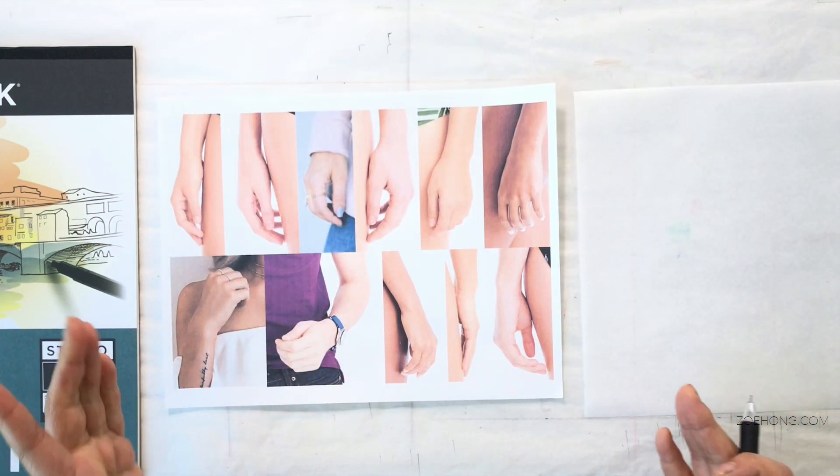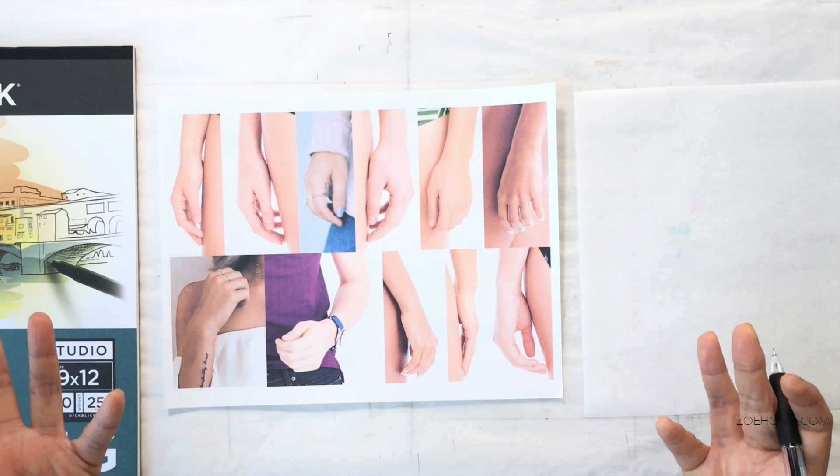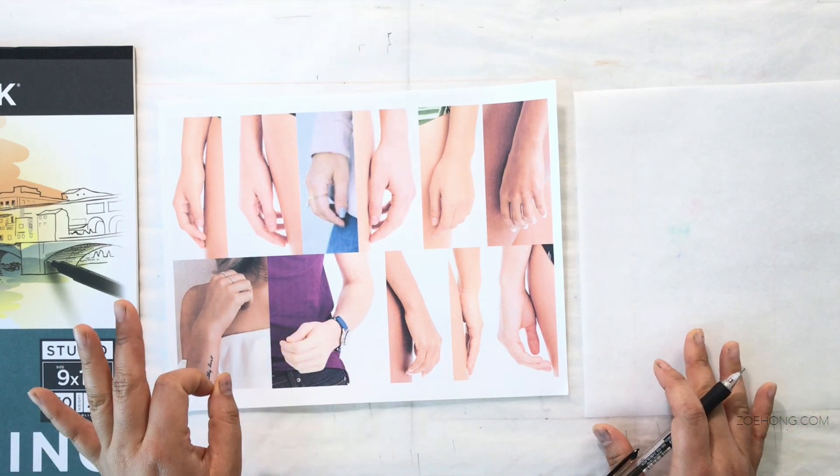Step one: get visual references. You're never going to learn how to draw something well if you don't know what the actual thing looks like in real life. Go get pictures of hands. Step two: get your other materials together. Step three: get a piece of tracing paper and copy the gesture.